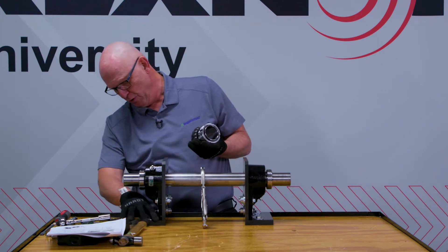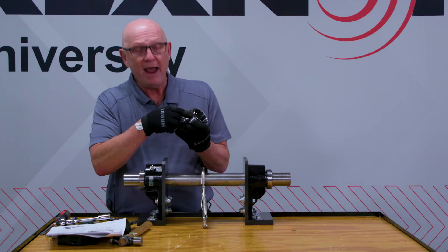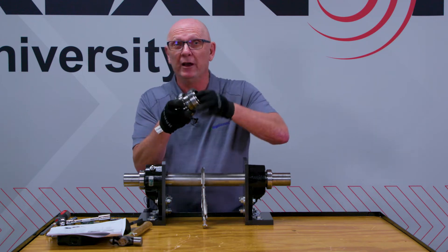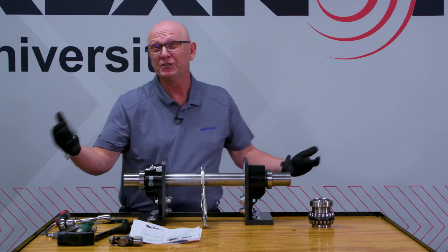Additionally, there are two set screws in the OD. I have to loosen those set screws slightly in order to keep this nut able to rotate. So those are the two things I have to physically do. We're going to start with this procedure.